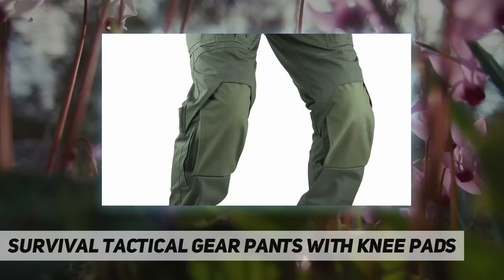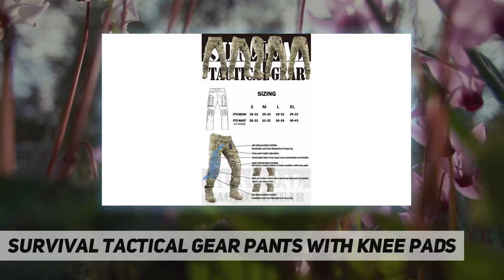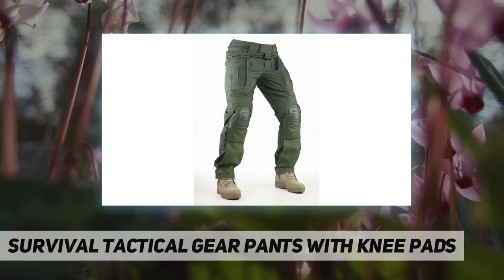Hey, welcome back to my channel. Survival tactical gear pants with knee pads, designed for use with removable knee battle lower leg Cordura fabric. The lower leg Cordura fabric can be folded into the knee area as reinforced Cordura knee when solid pads are removed.